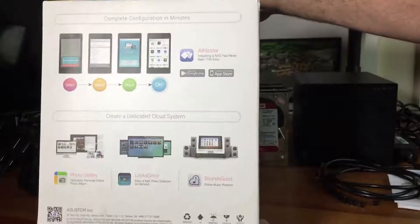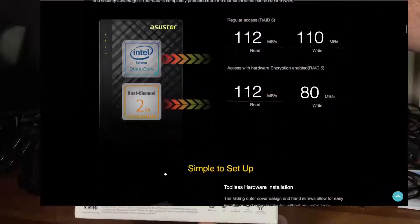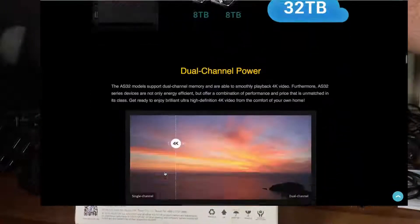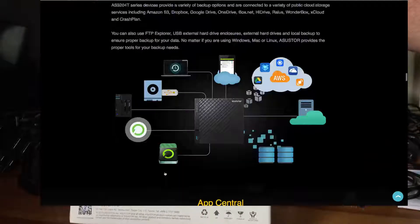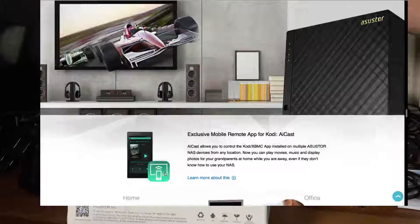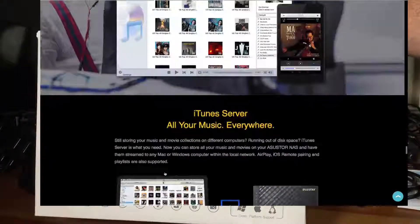You know me and my channel - we talk about cable cutting all the time and how to get media. For a person like me who has recommended and used the Asustor for the last couple of years, you're going to probably be convinced that this is probably the best NAS you can get.